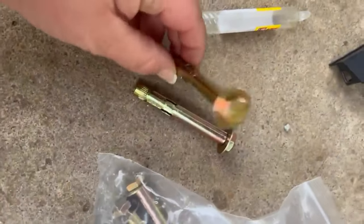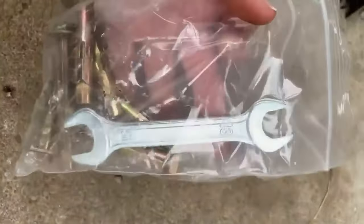It comes with anchors — plenty of anchors — along with all the tools you'll need to put it together, including the allen wrenches. Really nice handrail overall.